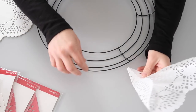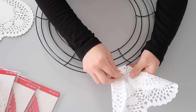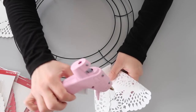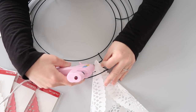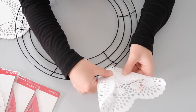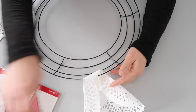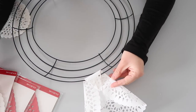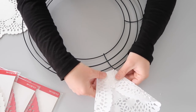Now it's time to start attaching the doilies to the wreath. You're going to start by taking that pointed end and putting it through the hoop on the outside, then folding it in on itself and figuring out how far you want your doily to stick out. Once you figure out how far you want it and how large you want the wreath, put a little bit of glue on the tip of the doily and attach it to itself. I noticed that if you don't also glue it to the actual wreath, it's going to slide around a lot. So put a little bit of glue onto the wreath form and slide the doily onto it so it won't be sliding around at all.